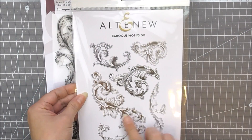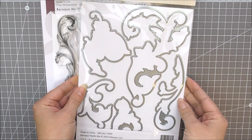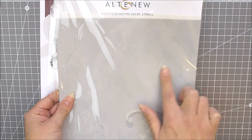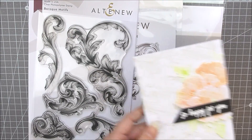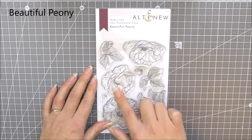Next up we have Baroque Motif stamp set. This is another large 6x8 stamp set which includes lots of different beautiful Baroque swirls. As well as the stamp set we have the matching die set available which cuts out all of the images from the set, and also the mask stencil which will allow you to mask and stencil all of the beautiful swirls in the set as well.